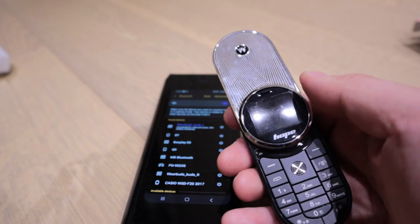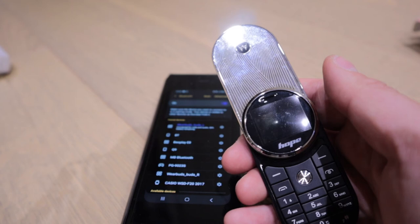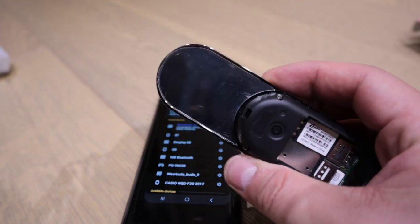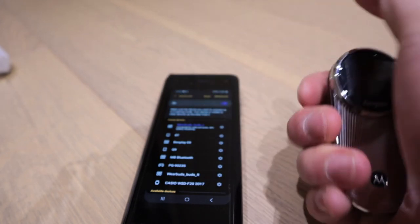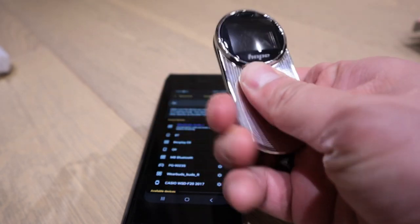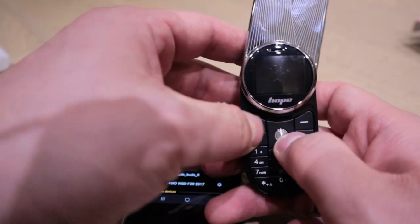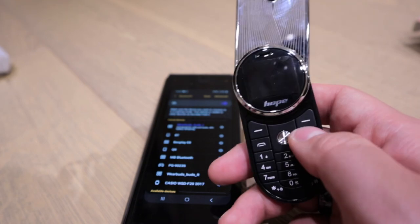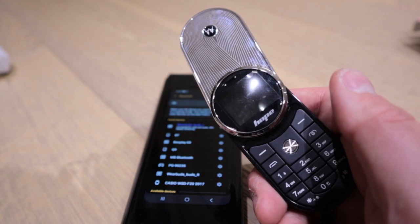But if you want to use it as a second-hand wireless Bluetooth-connected call device, then by all means get this - it's only about 52 to 54 euros when I bought it. It brings me back to the good old days. So there you go - the fake Motorola everyone. It's very difficult to control; I'm amazed how anyone will be able to press these buttons. Thank you very much for watching this video, this is LJPTang - all the best, bye!